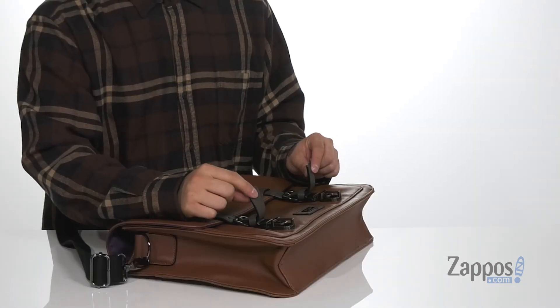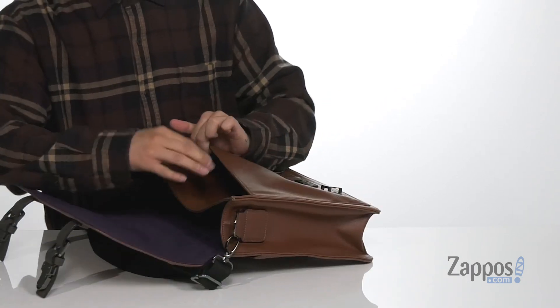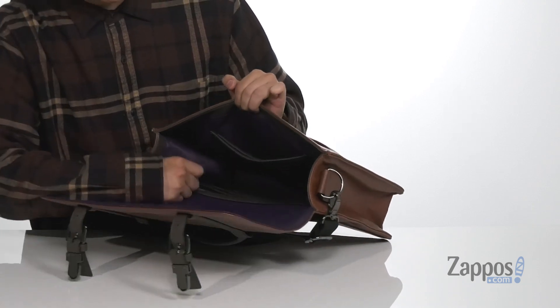The main compartment is easily accessible with two buckle closures that open up. You've got a great sleeve here to store easy access items, and the main compartment has tons of room with organizational sleeves and another zipper compartment to stow items securely.